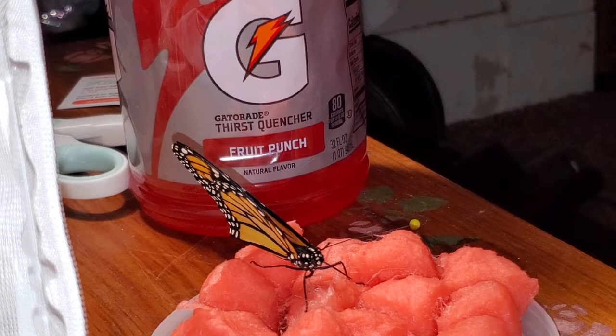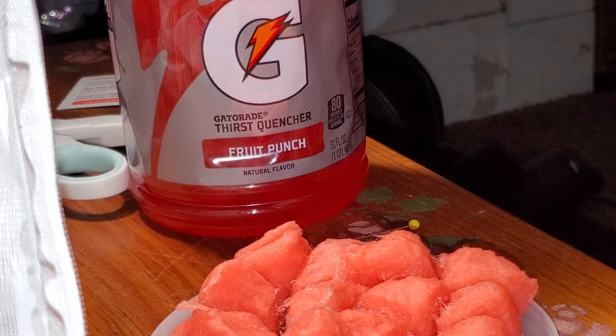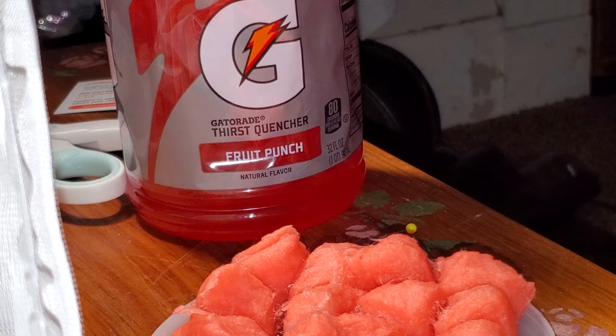And she's flying away. She landed on my sweaty leg and was like, oh, there's water there too. So basically, this is just what I do with a bunch of the butterflies.